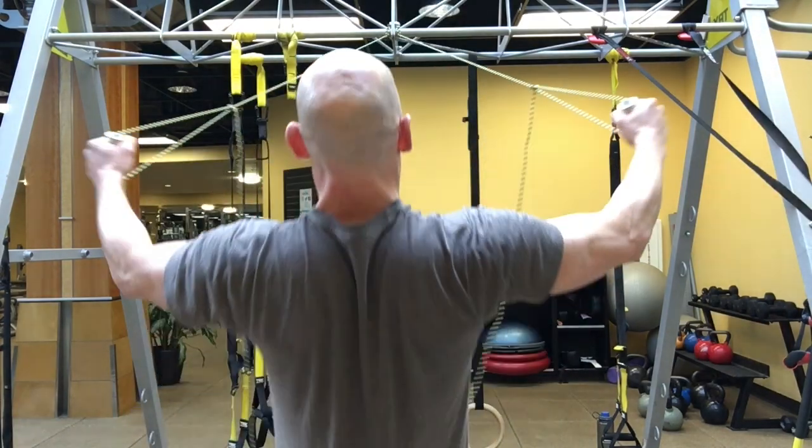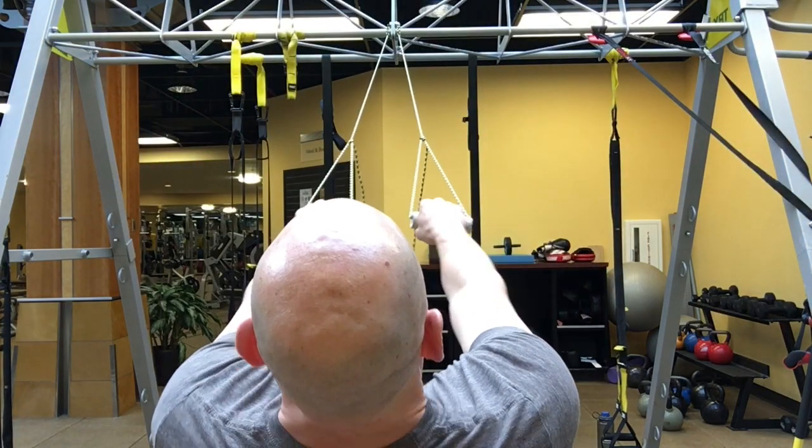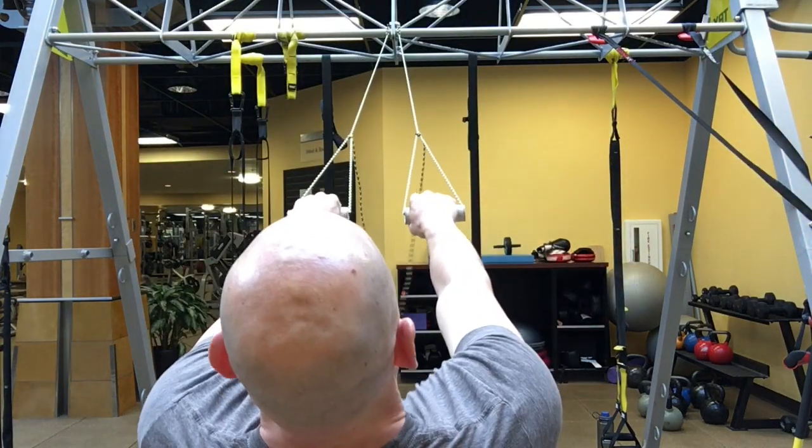Video number two on flies — we're talking rear flies today. Again, you can do these on gymnastics rings. I prefer to do these on suspension straps because they have a rotating handle, which is a little bit more ergonomically comfortable, I think.